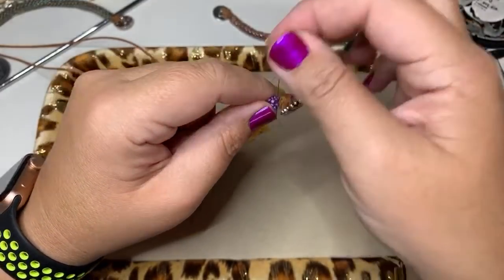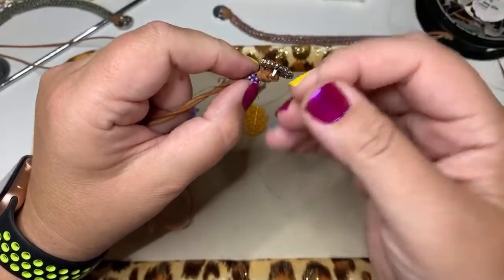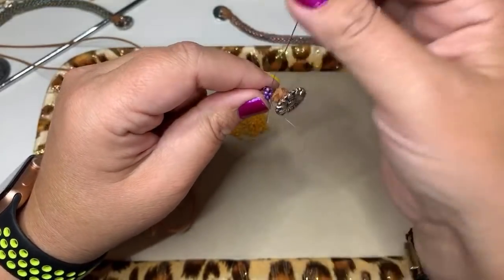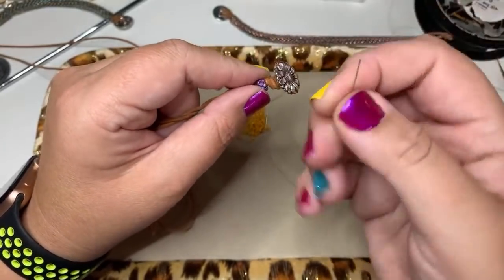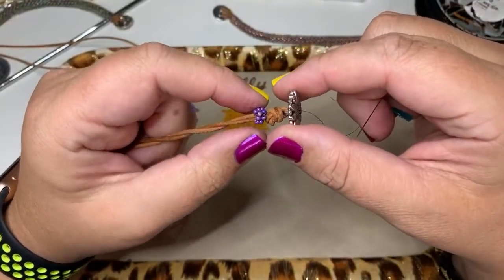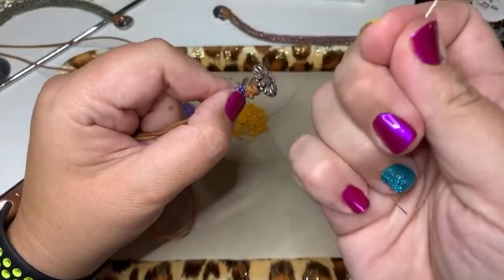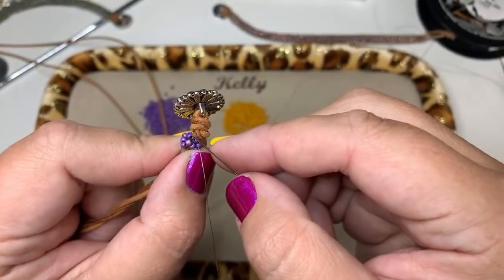I'm using four pound FireLine — four or six pound will work best for this project. You can see I'm going through these beads several times, using up a good bit of thread. You want a really nice tight connection with those four beads. When I'm satisfied with how many times I've gone through those beads, I'll add a knot and get rid of this thread.